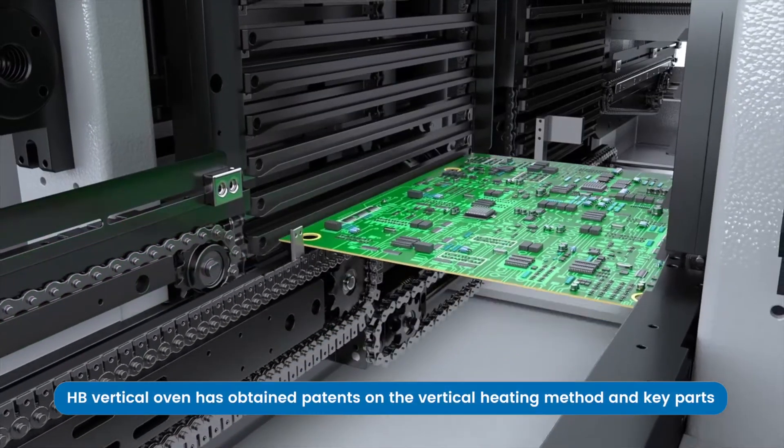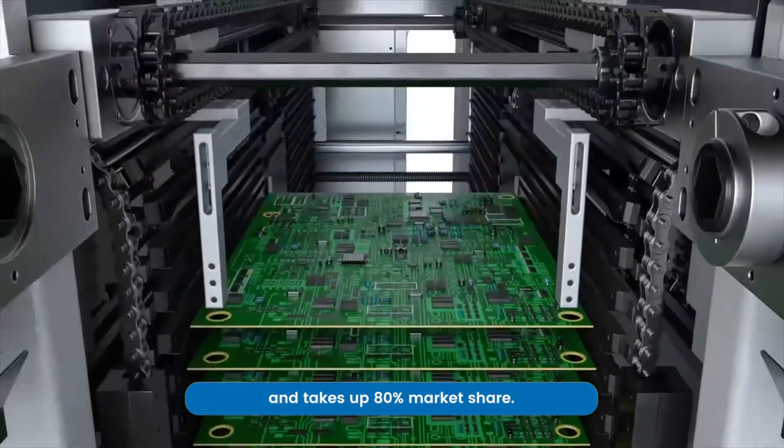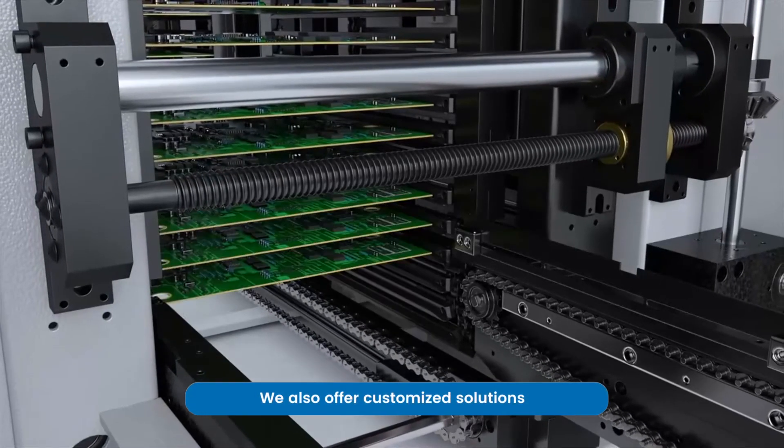The HB Vertical Oven has obtained patents on the vertical heating method and key parts, and takes up to 80% of the market share. We also offer customised solutions.